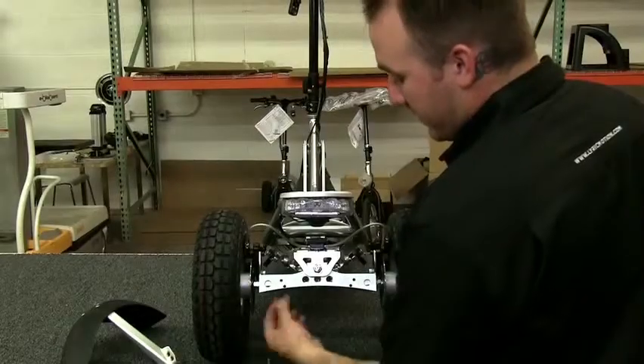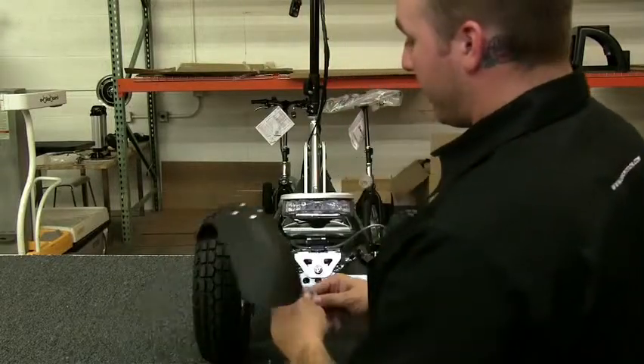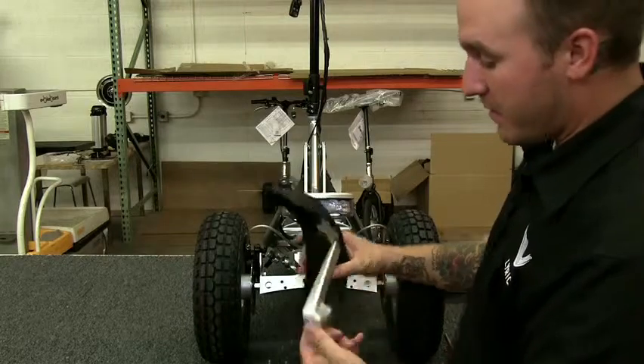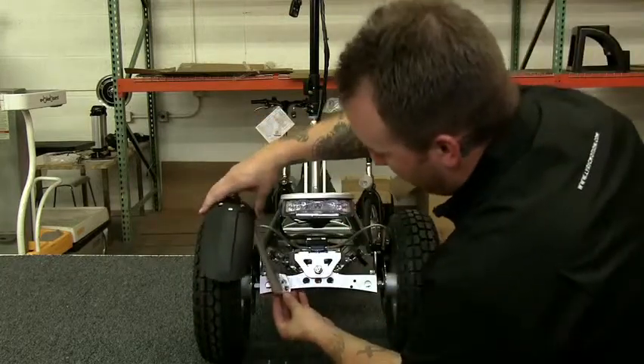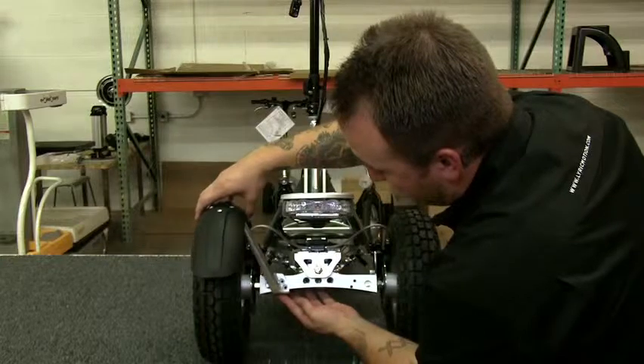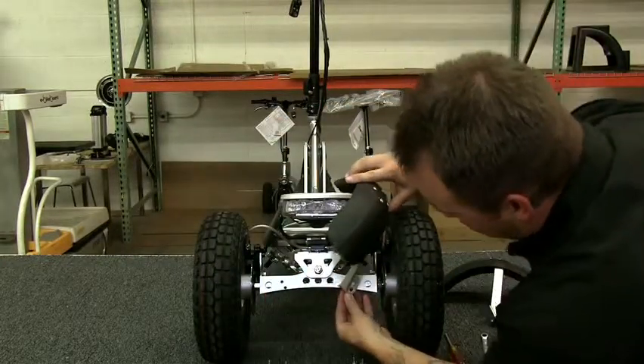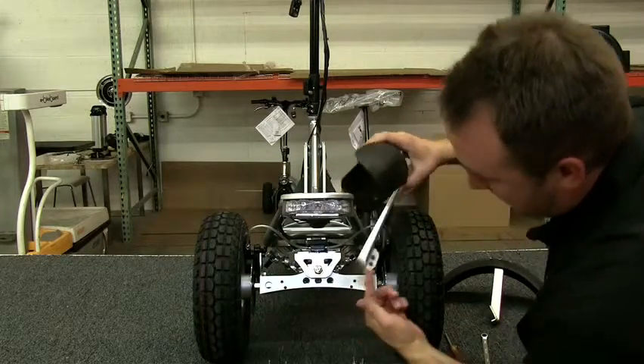Now that I've taken the screws out of the axle, you're going to have your rear fenders. They are directional — as you can see, there's a tab underneath, and you can see the placement pretty clearly. You just want to align it with your holes. If you were to try to put this on the other side, it just doesn't fit due to this tab here.